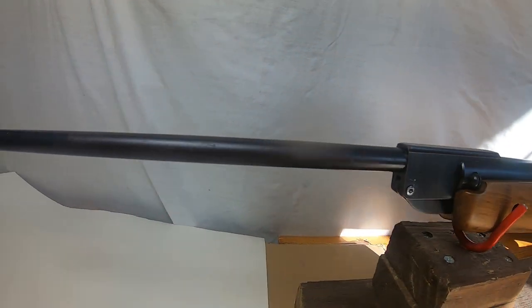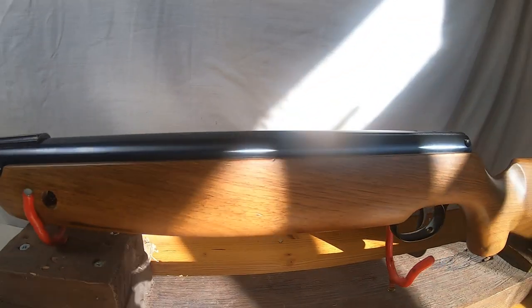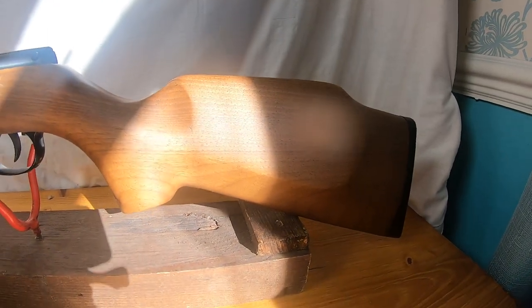This is a SMK XS20. It is a 0.177 barrel. It is a Chinese gun.